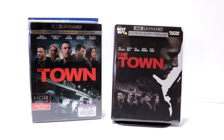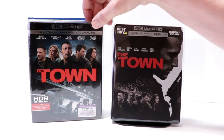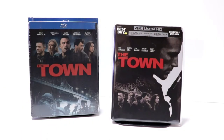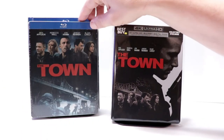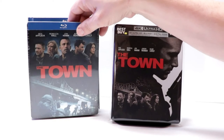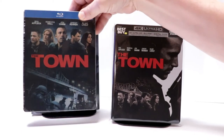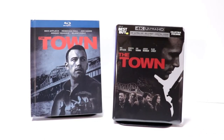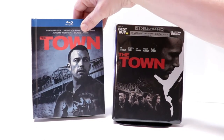I also wanted to take time to show you just the regular 4K release with this nice slip cover, and also the regular Blu-ray steelbook release that we received several years ago with the same artwork. And I also have a digi-book release with some different artwork.